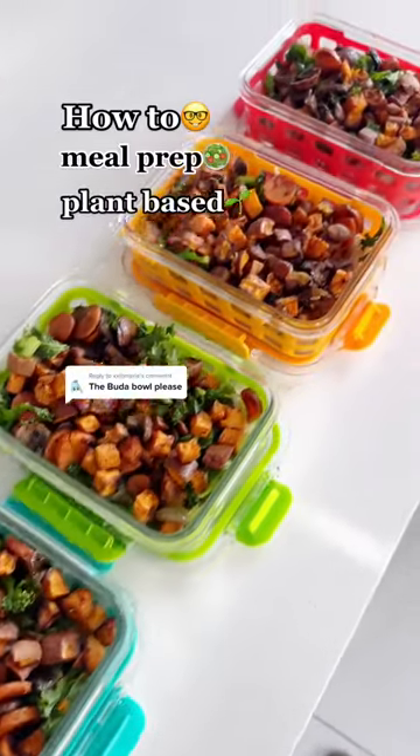This is how you meal prep my plant-based Buddha bowl in less than 20 seconds. Ready, set, go. Into the storage container, you're going to add some brown rice, and over the stove,